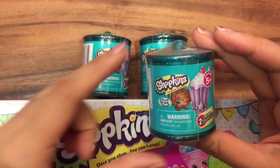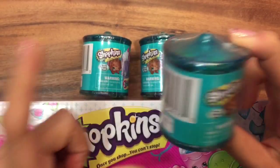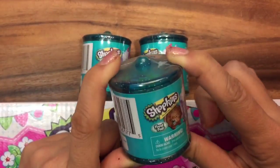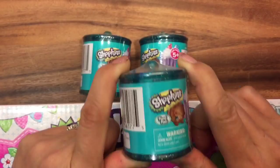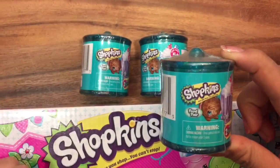These are so hard to find. I was looking everywhere for them and I found them at Walmart. I have a special inventory checker where I was able to find which Walmart has them and which does not. If you want to know how to find them, be sure to like, comment, and subscribe and I'll let you know.